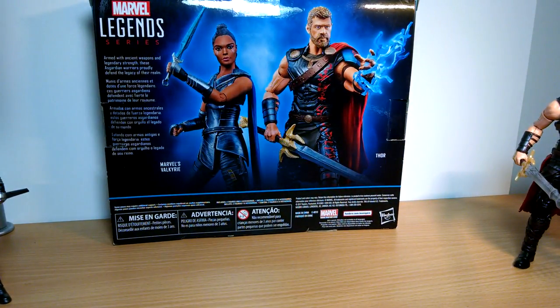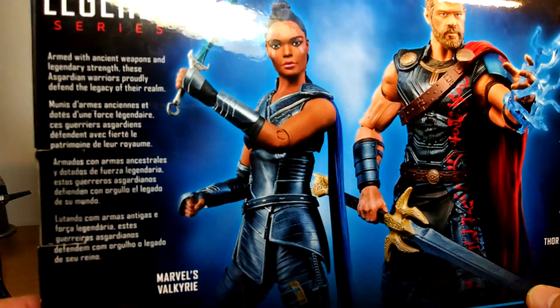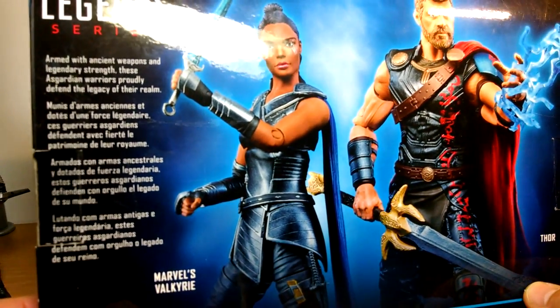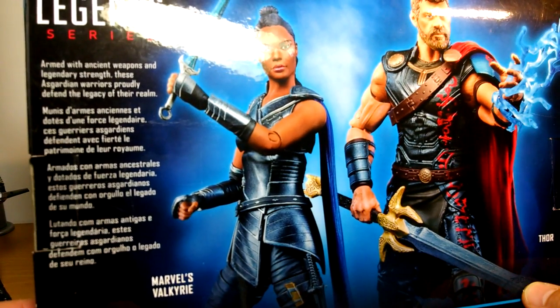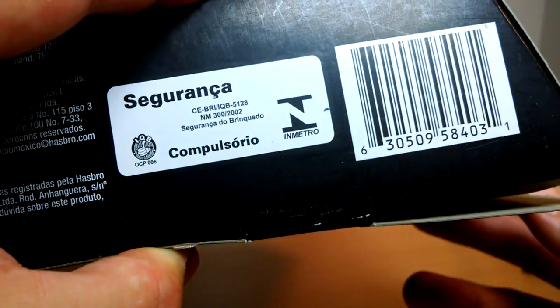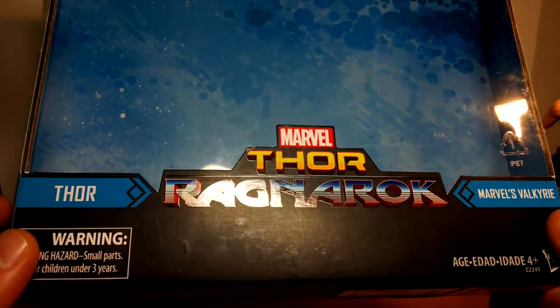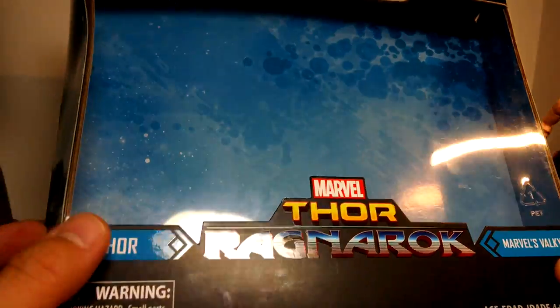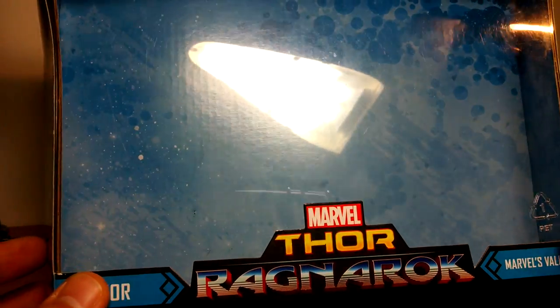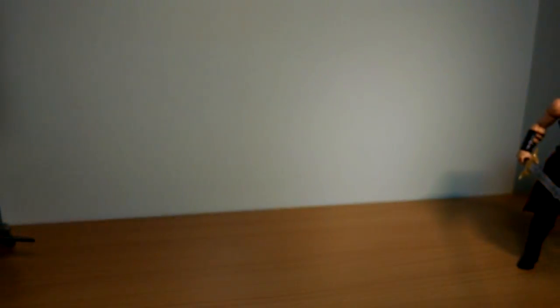Let's get a look at the packaging first. Standard kind of stuff - we'll start with the back for a change. Armed with ancient weapons and legendary strength, these Asgardian warriors proudly defend the legacy of their realm. It's pretty much on clearance at Target in the US. Thor Ragnarok is on the box with a kind of shine on it - Thor and Marvel's Valkyrie - with a kind of bluish Jack Kirby-esque colour background.